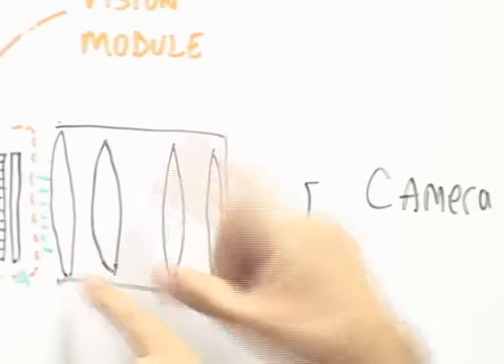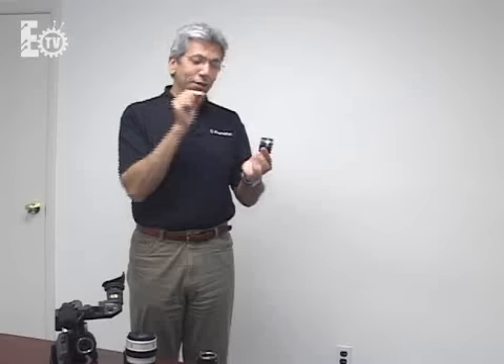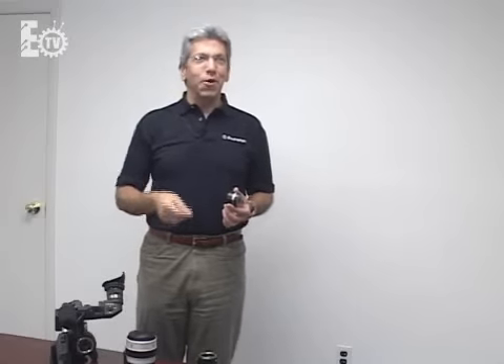On the output side of the image intensifier, where it glows green, a relay lens goes between it and the camera to relay the image to wherever the image sensor is. Those relay lenses have to be designed specifically for this application — they must retain resolution, since you have small pixels on both sides and want crisp resolution from center to edge. You also want speed, so very fast lenses are needed, along with lightweight and small size, which makes it a challenge for manufacturers.